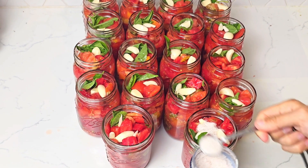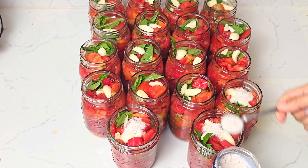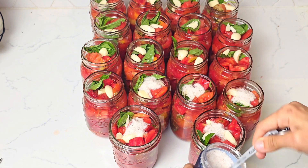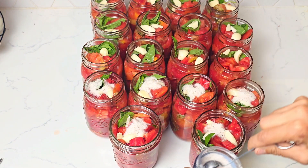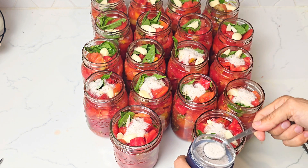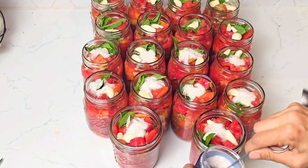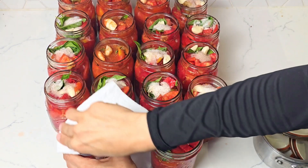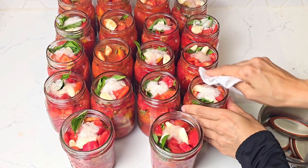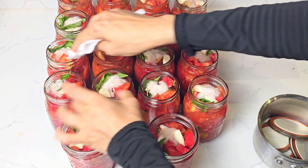Of course you can skip the basil, oregano, and garlic altogether and just leave them plain — there's nothing wrong with that. I had some plain ones from last year, so I decided to make these ones with a nice aroma, and also because I had plenty of basil, garlic, and oregano in the garden. Lastly, we add half a teaspoon of salt to each pint jar. The salt is optional, or you can decrease the quantity if you're watching your sodium.